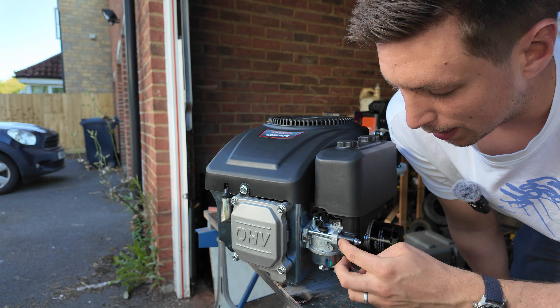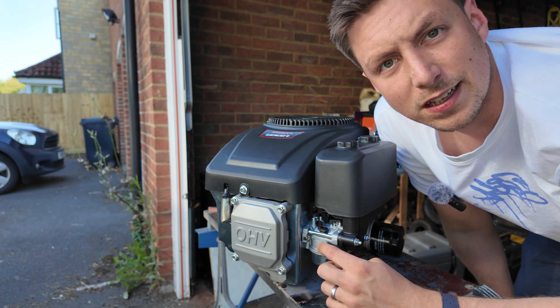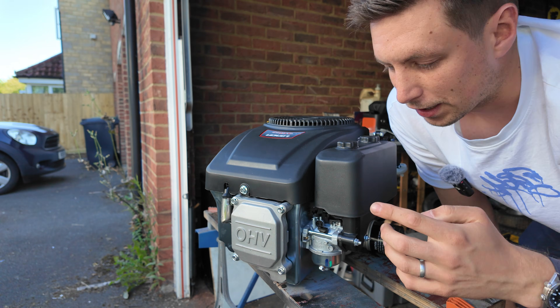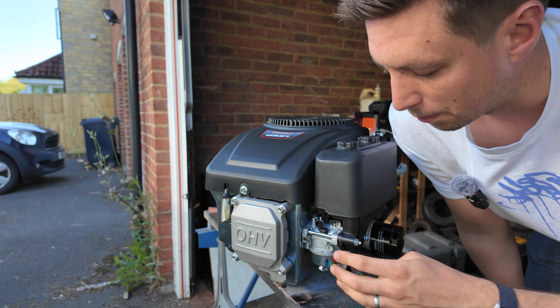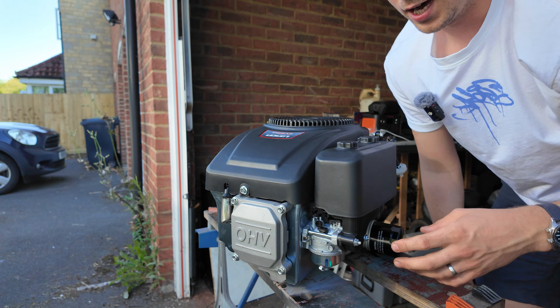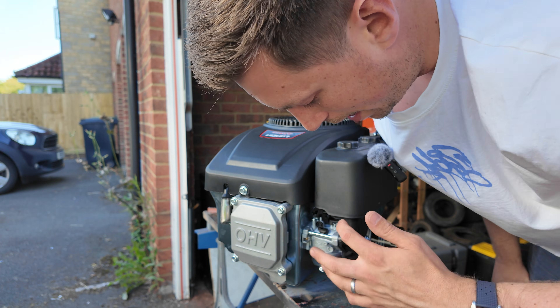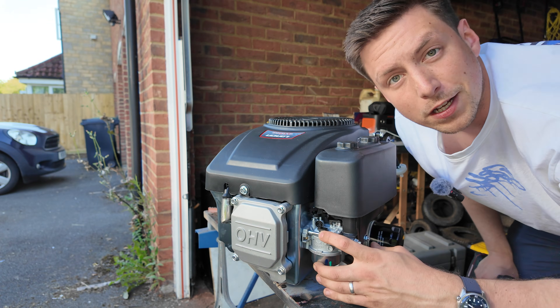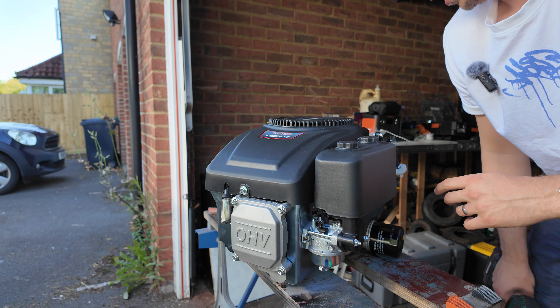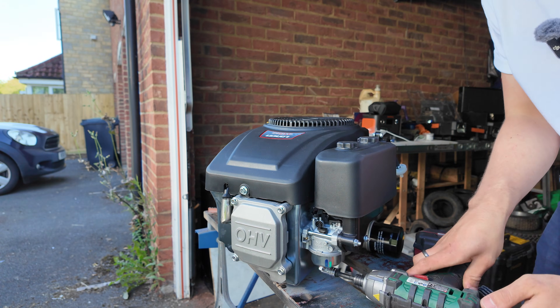One thing I'm not going to do today is the carb. These carbs are not very good - over the bumps they splutter, which is specifically a racing issue. I'm sure for normal use they're fine, but for racing they aren't good, so we swap them out with Chinese copy Honda carbs which work well. I'll swap that out eventually, but not now because we're going to use this one to run it in.